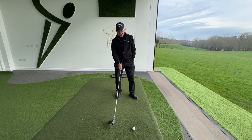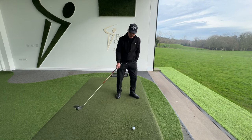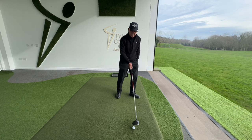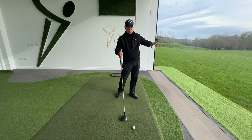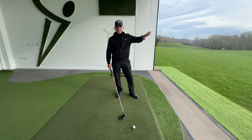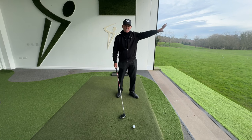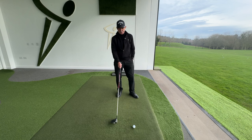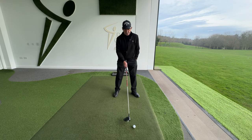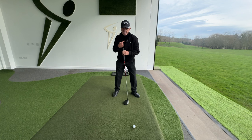A lot of players, when they're trying to hit driver off the deck, try to get a little bit steeper, and then the low point's ahead, and they just trap the ball. That's why a lot of players, when hitting driver off the deck, hit a cut shot and don't really get the ball coming out fairly straight. Low point is very, very important, and without controlling the low point, you need to control the centre of your body.